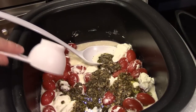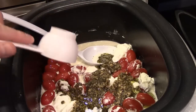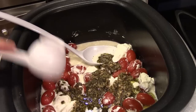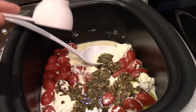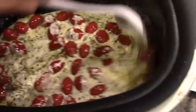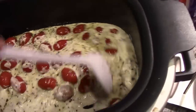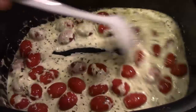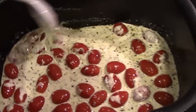I'll probably have to turn this up to medium to make sure everything heats thoroughly. If you have medium use that; if not, crank it up to high and back down to low if it gets too hot. Cook uncovered for a few minutes to make sure it's heated all the way through. Oh my goodness, it smells so good — that pesto! Just stirring it as everything warms through.